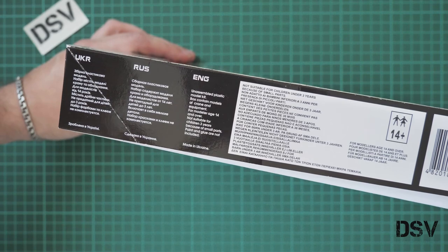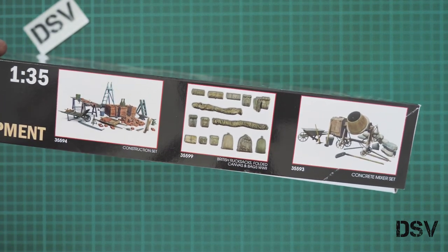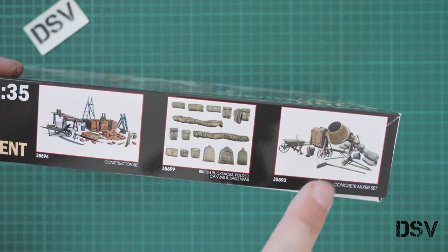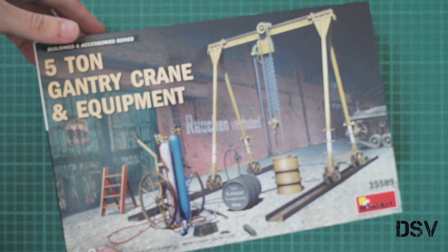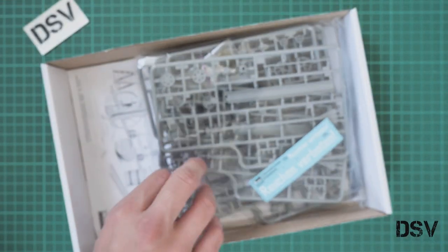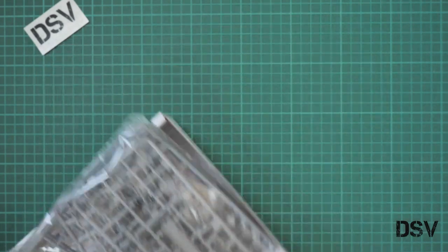From the other side we have some information about this kit. There is no parts count, but at least some safety information. You can also see the manufacturer's address, and some other kits from the same series — the buildings and accessories series. We reviewed some of them; you can find those videos on our YouTube channel and articles on our website. Let's open it — it's a top-opening box, and all frames are packed into the same plastic bag.